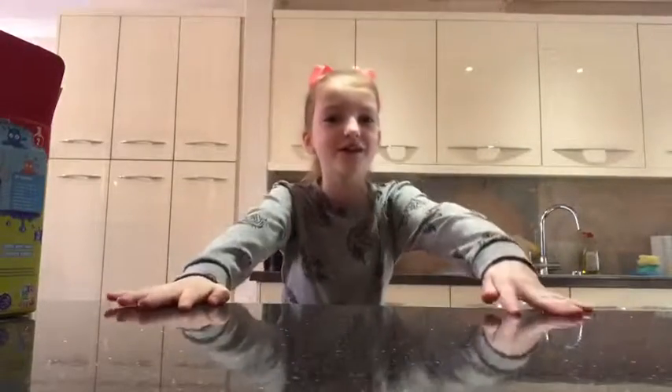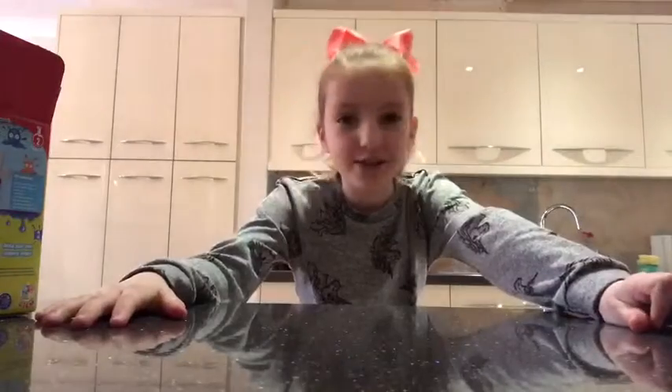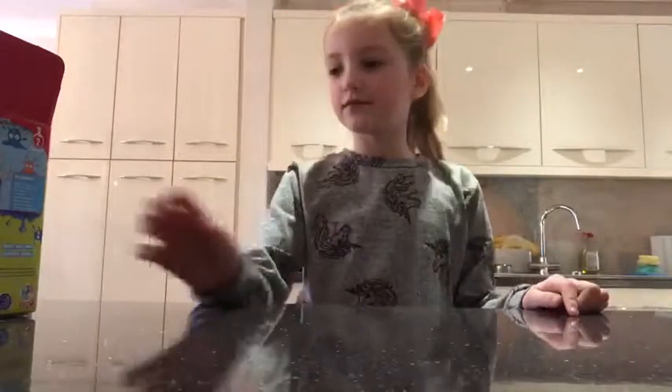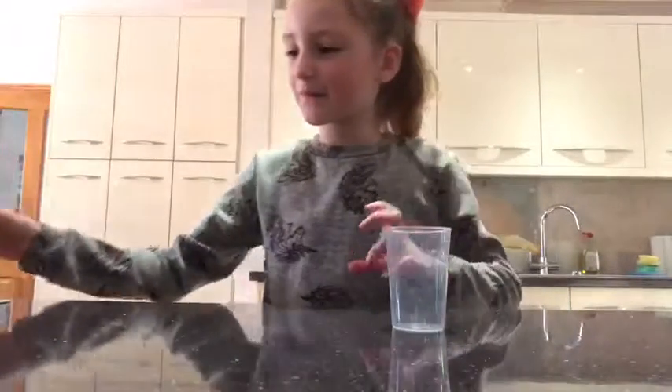Hi guys, welcome to another video on YouTube. Today we're making crazy play-doh with my nan. Go on then - large measuring cup, half the guar gum.